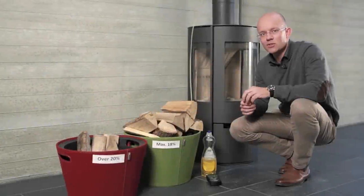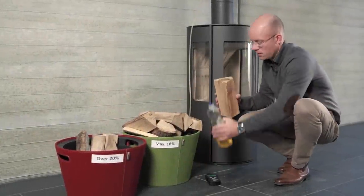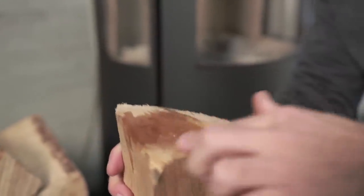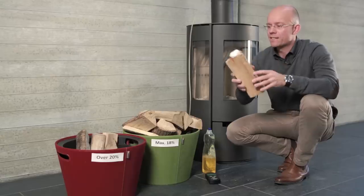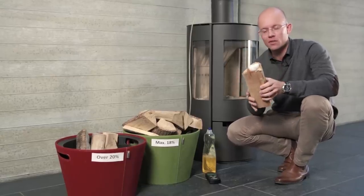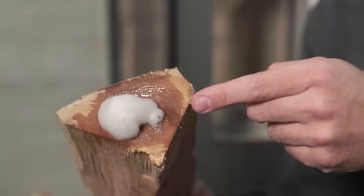You can perform a test to check whether the wood you intend to burn is dry. Spread a little washing-up liquid on one end of a log and blow on the other end. If a lot of bubbles appear, the wood is really dry. Humidity in this instance is between 5 and 12 percent.